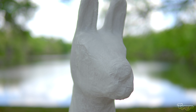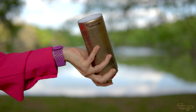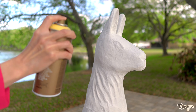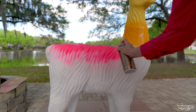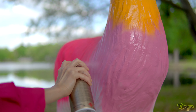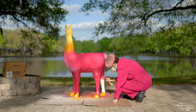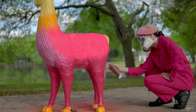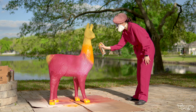Now that the gesso is dry it's time to add color! Spray paints are a quick and easy way to add a base coat of different colors all over the llama. I love how vibrant these colors are, especially this fluorescent pink! The spray painting is all done!